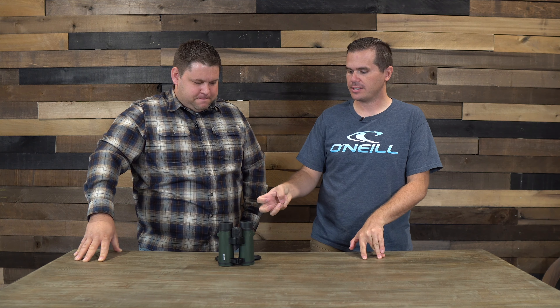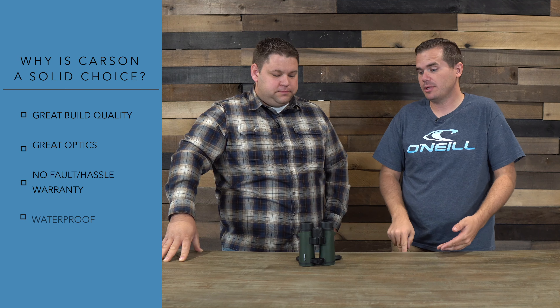Am I confident I'm going to be able to get the same level of service I get from Vortex? Or even from Styrko — I've been hearing a lot about really high quality customer support, replacing your optics for you. Do I expect that from Carson? Maybe not, but I can go buy a second pair and I'm still back where I started. They do say there's a no-fault, no-hassle warranty, but I haven't tested that so I don't know what to say there. These are claimed as being waterproof, and given the external build quality, I'd probably believe that.